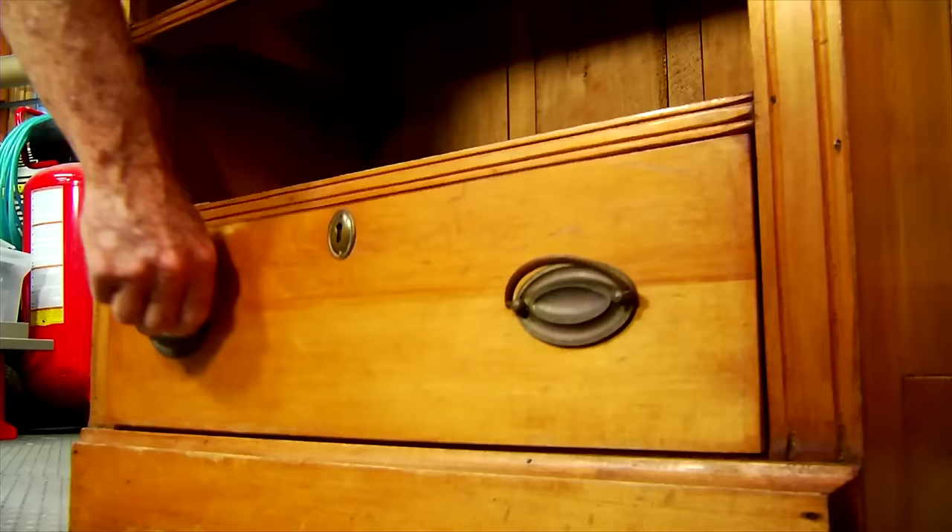The first step in preparing this piece for a new finish is to remove the drawers and take off the hardware.